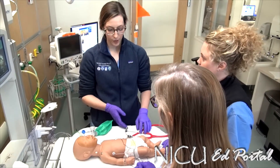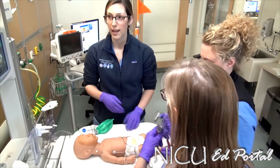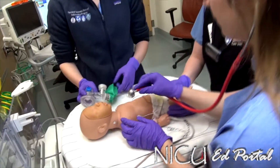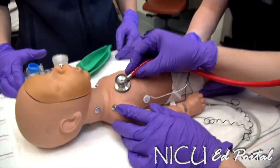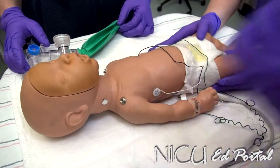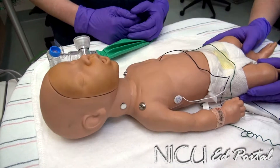We come to the baby and the first thing we want to do is listen to the breath sounds after we've noticed some vital sign changes. I have unequal breath sounds on the left chest — diminished.